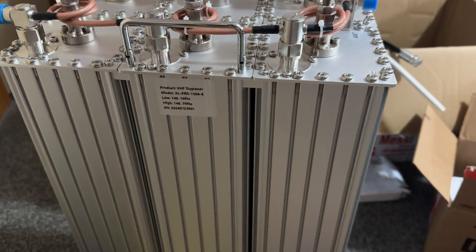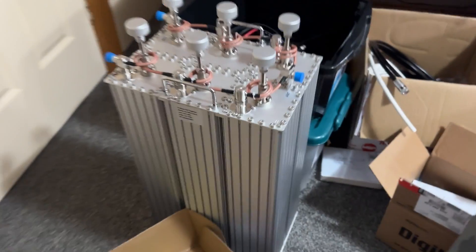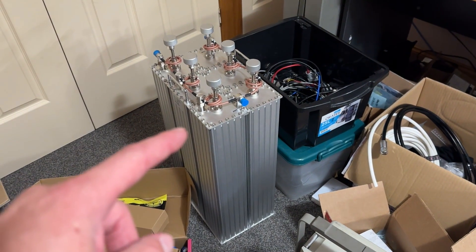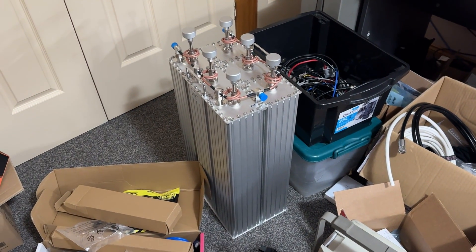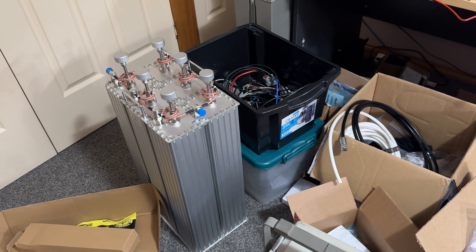This is a two meter duplexer — a VHF duplexer from China. I'm going to do a video on that a little bit later on. It is an intriguing design. I came across it, I decided to order one, and I've got to get to that very, very soon.